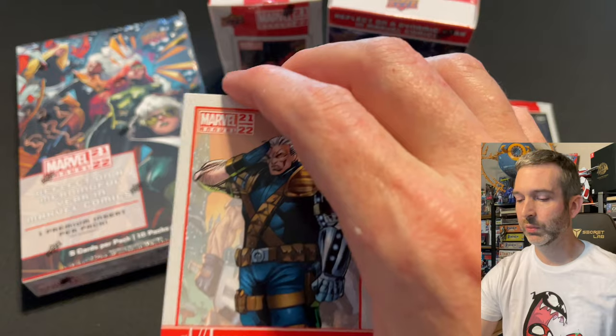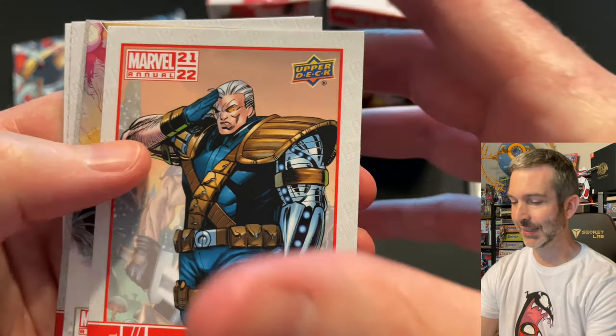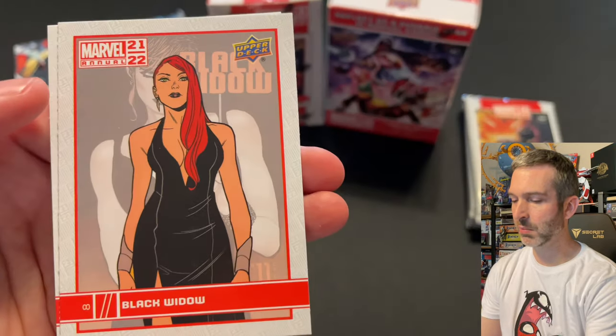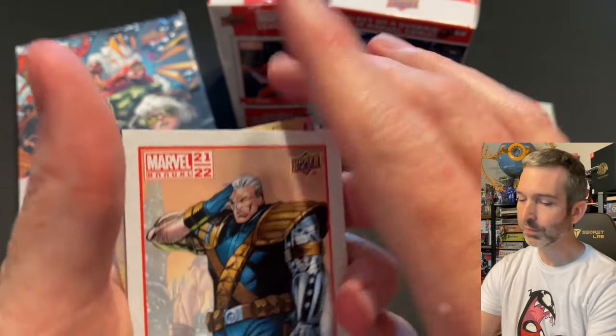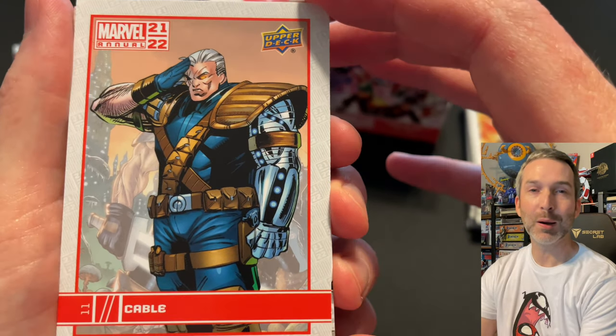Pack number two from the second box: Cable base card doing a bit of a salute, the Star Rookies of Somnus insert card, a blue of Karma, Black Widow base card, and a Luke Cage. This Cable card reminds me a lot of the old Rob Liefeld art.